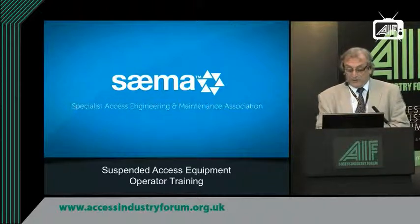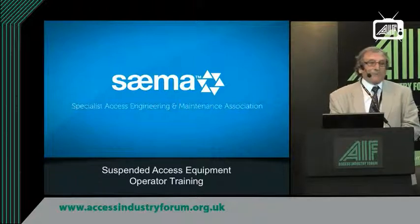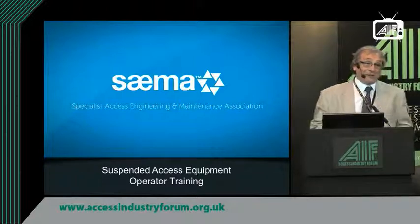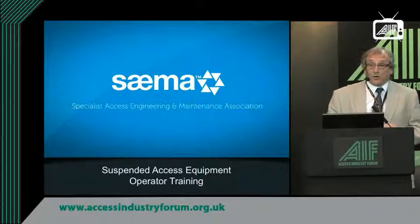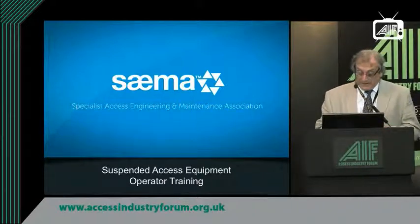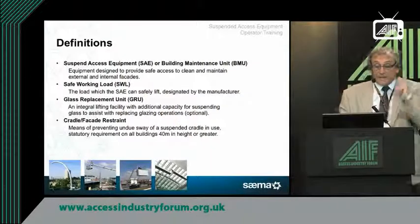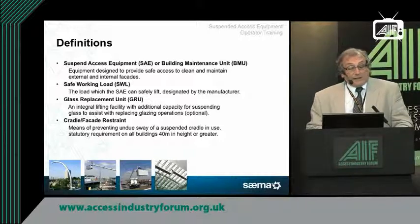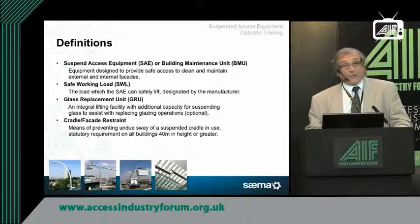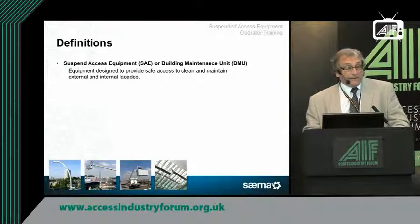It's basically going to be looking at equipment which is permanently installed, but it also does have some connotations for temporarily installed access systems. So, definitions: suspended access equipment or building maintenance units — equipment designed to provide safe access so that the facade of a building can be lightly maintained or the windows cleaned, etc.